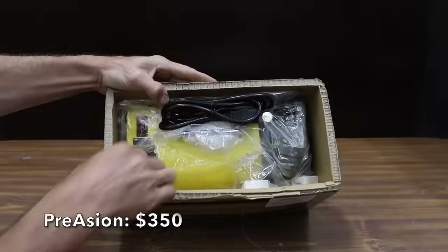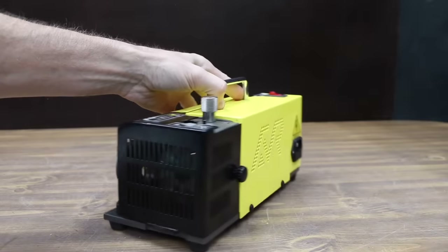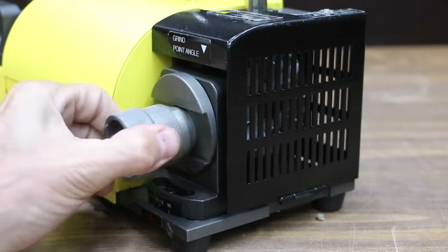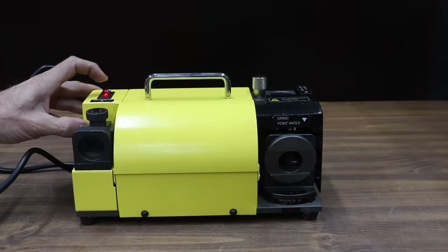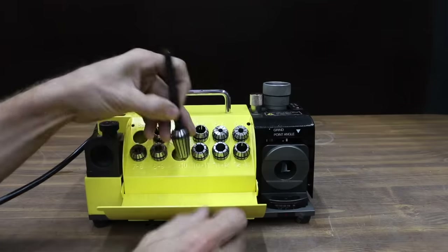At a price of $350, the most expensive sharpening system we're testing is made by Priyason. It sharpens drill bit sizes 3 to 13 millimeters and twist drill bits from 100 to 135 degrees. It's also an end mill sharpener with 11 collets, and the electric motor claims to spin at 4800 RPM. The Priyason is made in China and is more than five times as heavy as the competition at 8146 grams.